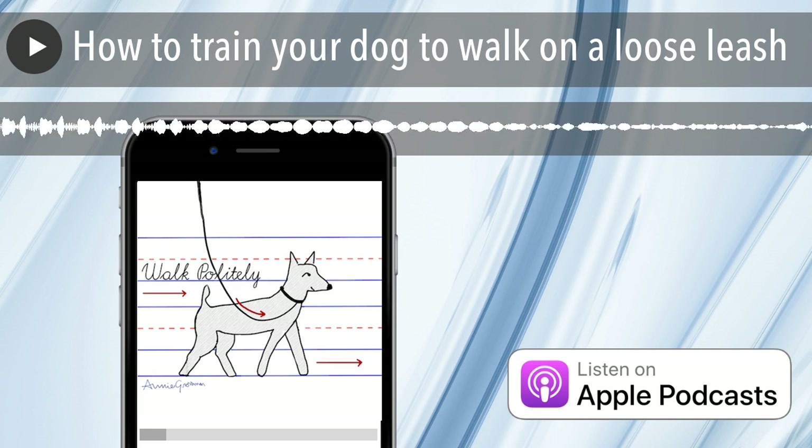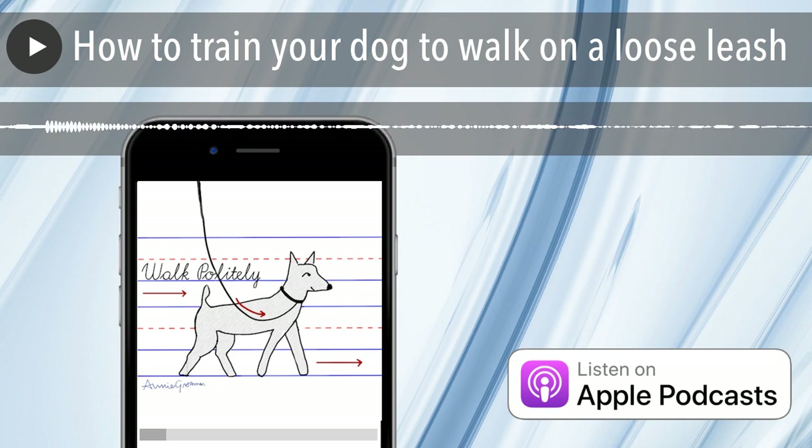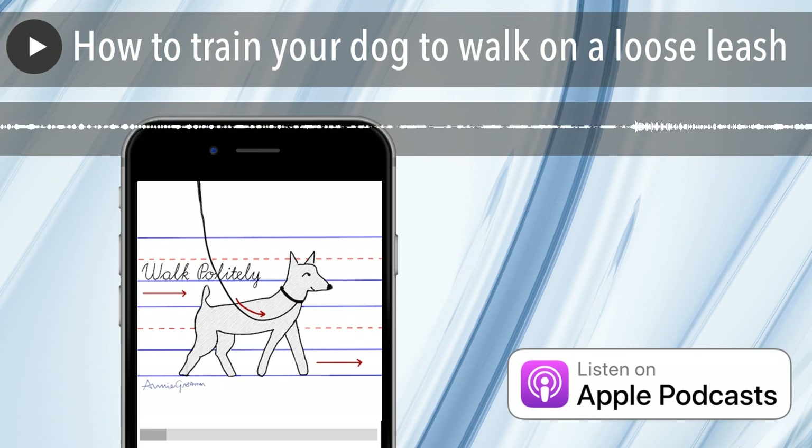First, I want to talk for a minute about what you want your dog to look like on leash — what do you want your walks to look like? Take a moment to conjure up the perfect image of what a walk should be. I don't think there is really a right or wrong answer. I just want you to think about what you want your walks to look like so you can work towards that goal.